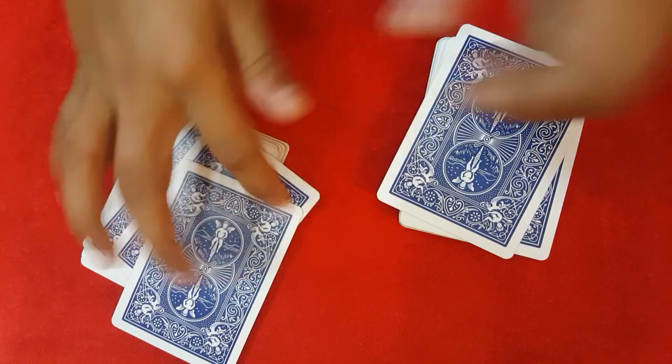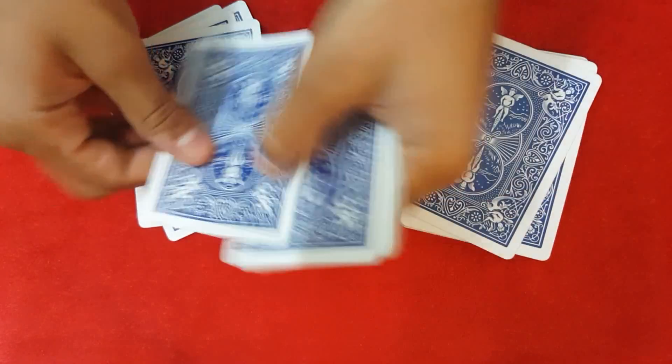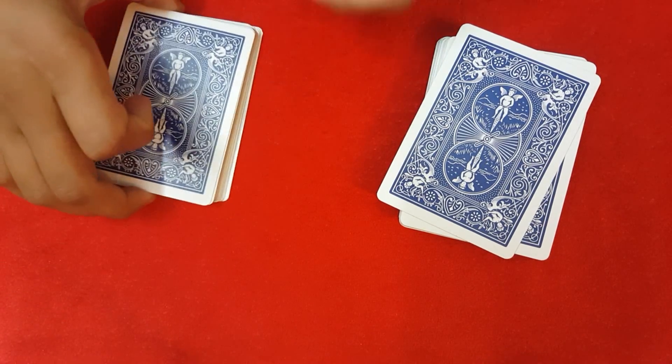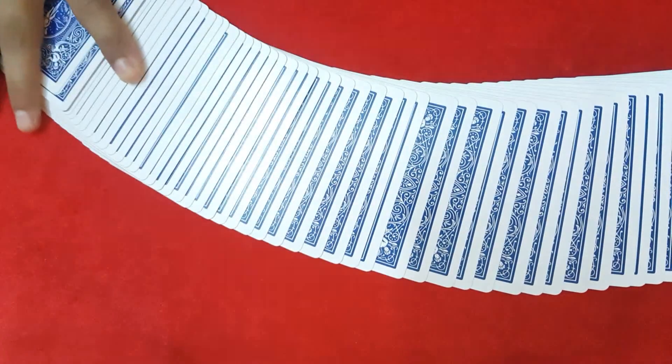Then have them count: 1, 2, 3, 4, 5, 6, 7, 8, 9, 10, 11, 12, 13, 14, 15, 16, 17, 18, 19, 20. And that's how David Blaine did that trick. I hope you liked it — thanks for watching and don't forget to subscribe.